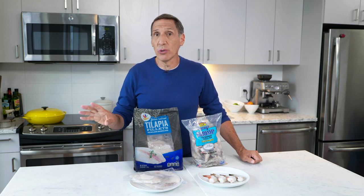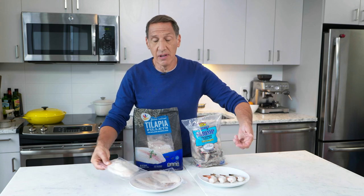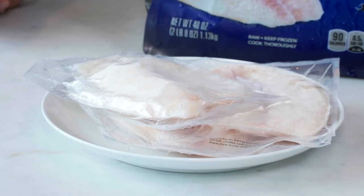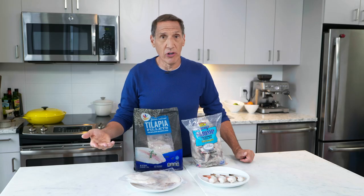In terms of defrosting, there are two options. The plan-ahead option: take out exactly what you need — let's say three pieces of tilapia — and put them in the fridge the night before or even that morning. This is very thin, so it's going to defrost pretty quickly. If you don't plan ahead, you can put these right into a bowl of cold water and run the tap over it — 20, maybe 30 minutes and it'll be defrosted and ready to go. Don't do this in the microwave because it's going to lose a lot of moisture. Please don't ever defrost your seafood in the microwave.